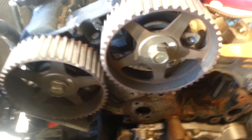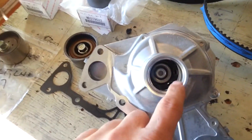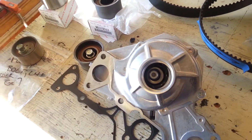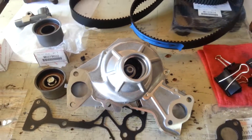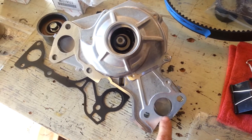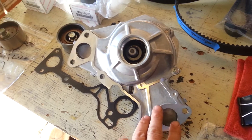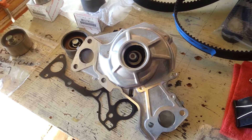Next time you see this, everything will be mostly reassembled. For the water pump, put a thin film of pure silicone grease on the back side — it makes installation of the coolant tube and its rubber seals much easier. Also, the water pump bolts are different sizes, so make sure you use the shorter bolts on the correct side and the longer ones on the long side. That's covered in the service manual as well.